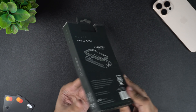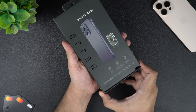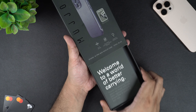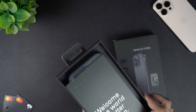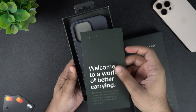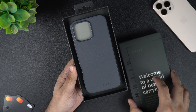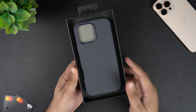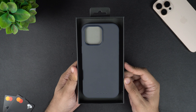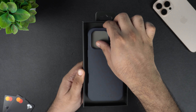The Shield case features a slim design and is made up of full grain vegetable tan leather. The case is fully MagSafe compatible, enabling you to use a MagSafe charger and other accessories without any issues. The Shield case comes with a 2-year warranty and is equipped with what Muzio calls Impact Core technology, which provides drop protection from up to 5 meters or 15 feet, which is pretty impressive.